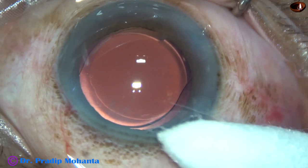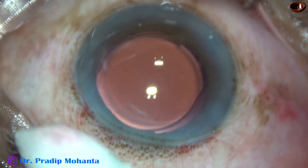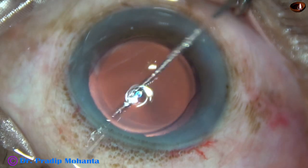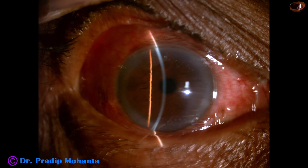By this time the optic has detached from the haptic. The anterior chamber has been nicely formed and the case is concluded. Let us see the post-op pictures.